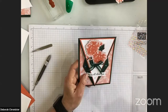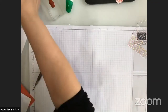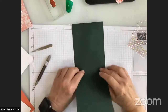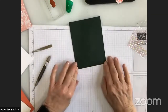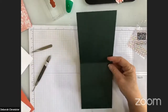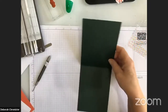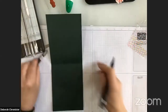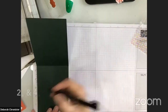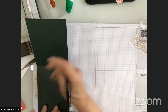I'm going to show you how I made it. My card base — all these measurements will be on stampwithdeb.com — is four and a quarter by eleven. I've scored it at five and a half, and I'm going to mark it at two inches using my grid paper.